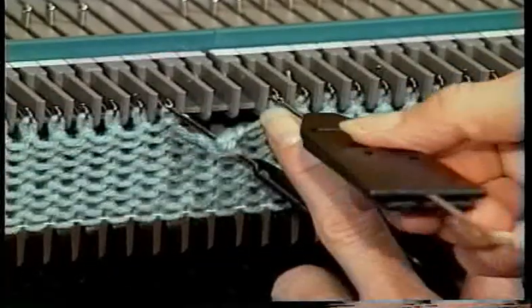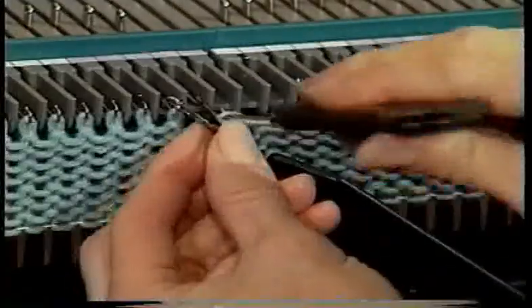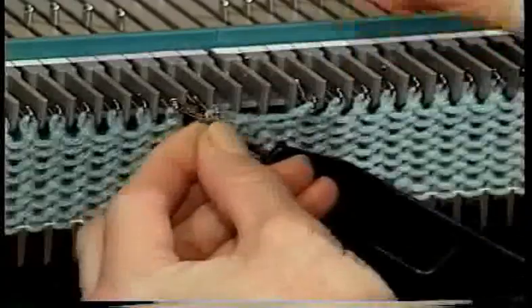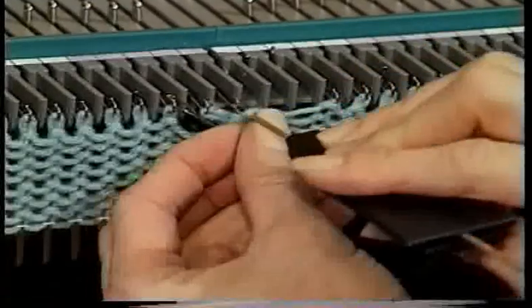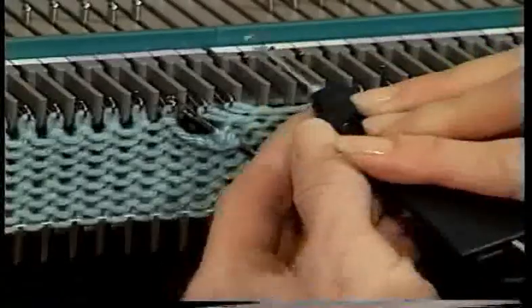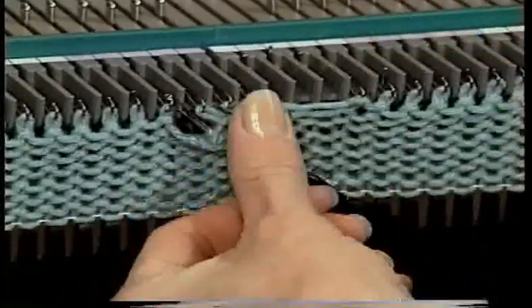Using the second transfer tool remove stitch number four and transfer it to needle number one. Then transfer stitch number five onto needle number two and stitch number six onto needle number three. Your stitches will be tight but that's normal.